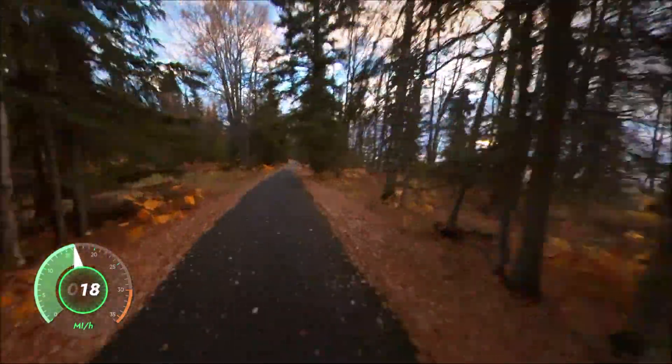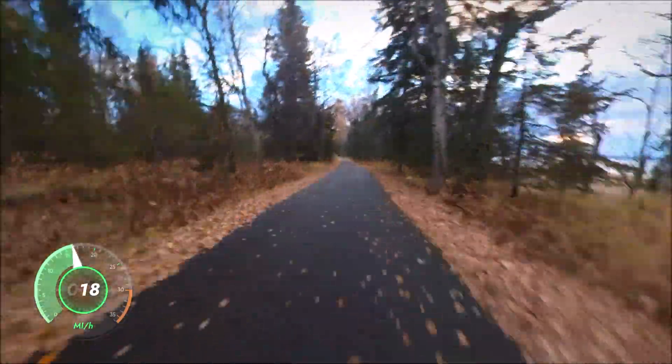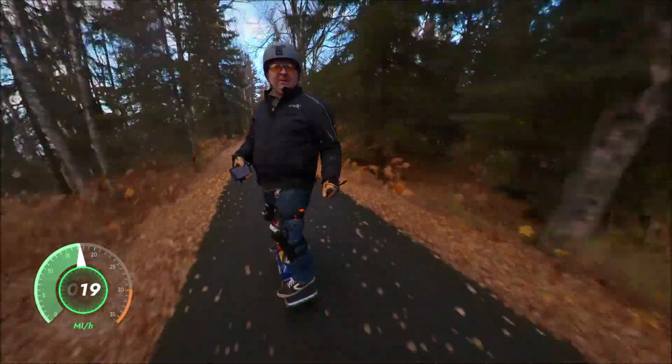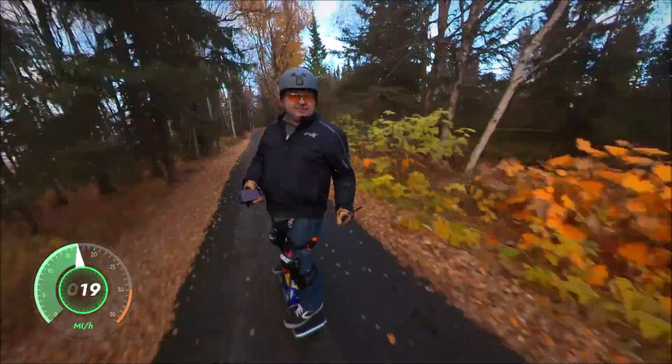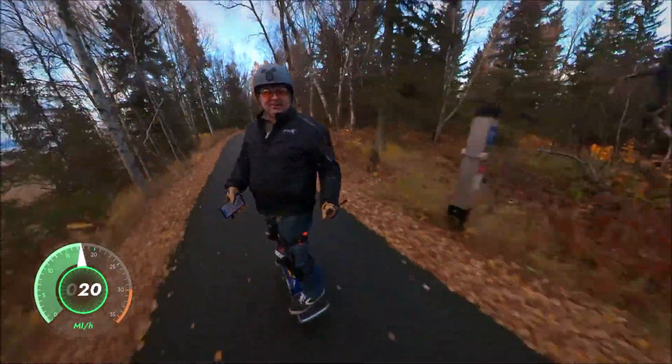I'm riding my custom build VSXR, 20s, 3-piece, with super flux — unbelievable. The board is awesome, I really love it. And it's actually a lot of fun to ride this beast.